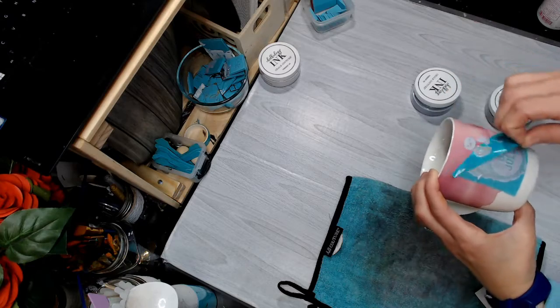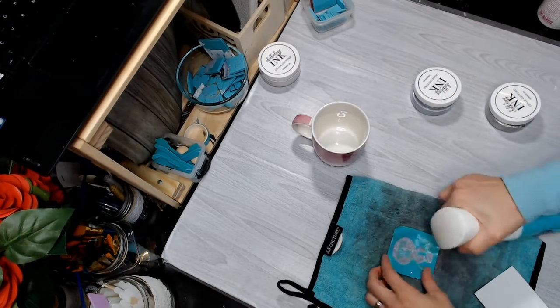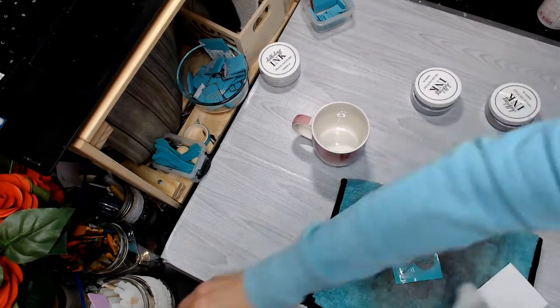Slowly and carefully pull your transfer off. Set your cup aside and let the ink dry. Now you don't want the ink to dry in your stencil, so make sure you remove that and get it cleaned right away.